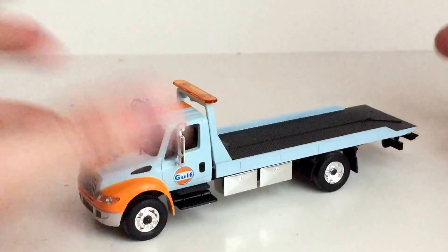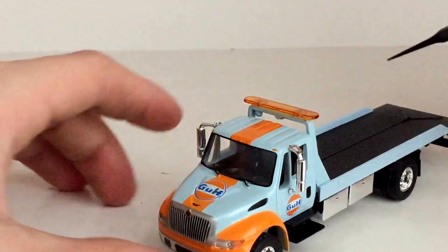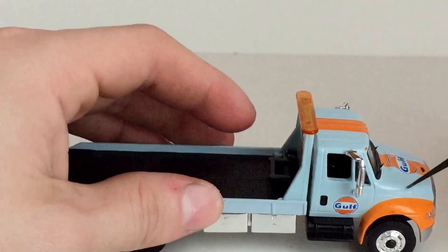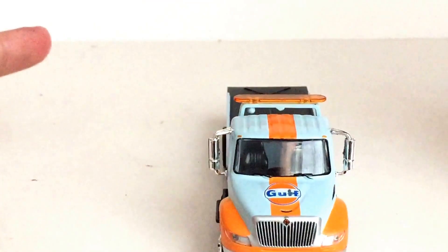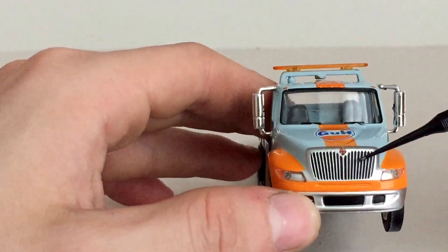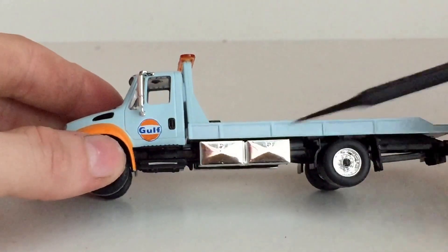So here's the truck. It's like every other International Durastar that Greenlight has released with the flatbed on it — the flatbed doesn't work. Mine's a little loose. It does have a nice simulated light bar, nice chrome mirrors, and the tampos on it are very nice. You can see the Gulf tampo right there, and there's the Gulf tampo on the hood, along with the one on the driver's side as well. You do have the orange stripe that is on almost every Gulf oil thing that Greenlight has released. You've got some nice painted lights, and you actually do have an International decal — it's very small and hard to make out, but it is there. You do have a nice grill and some nice headlights as well. You do have some nice chrome work on here as well.